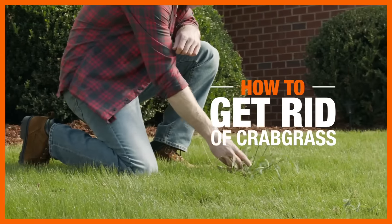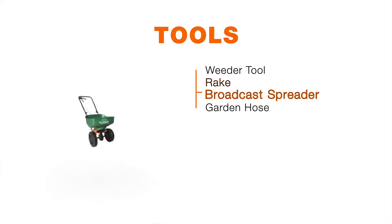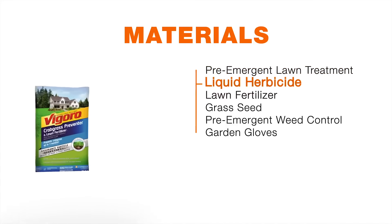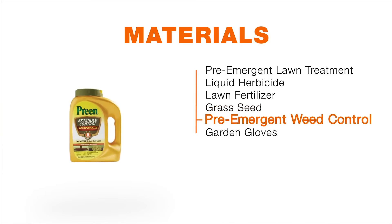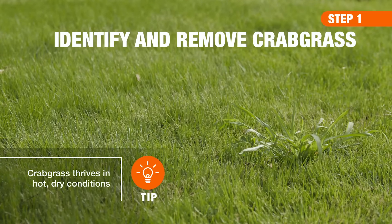Removing and preventing crabgrass is essential if you want to keep your lawn healthy and lush. Here's what you'll need to get the job done. First, identify the areas with crabgrass. It's a low-growing weed that splays outward like a crab, and it's easy to spot.